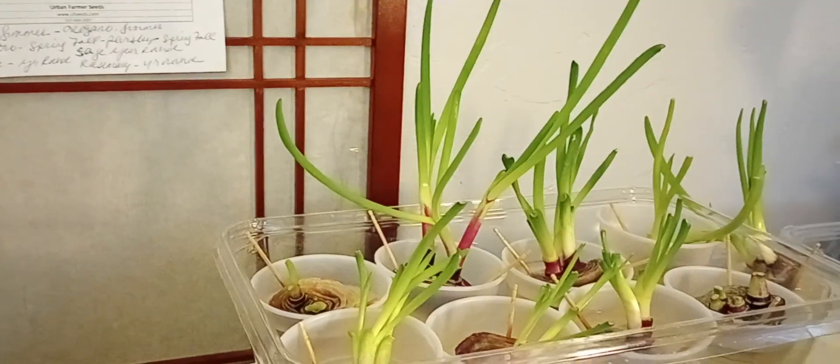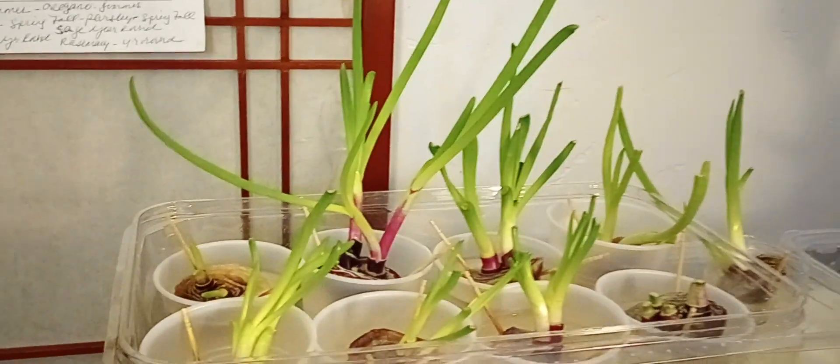Praises to the most high. Welcome to the garden channel. I just wanted to show you the update on the onions, which are doing very, very well.